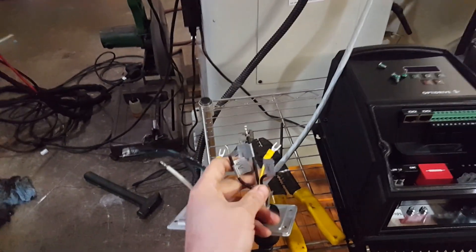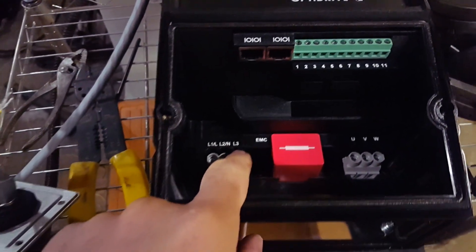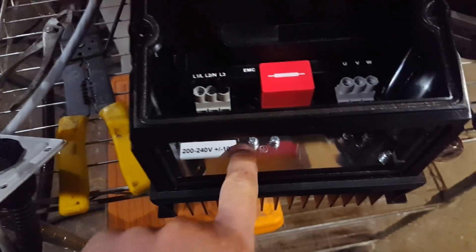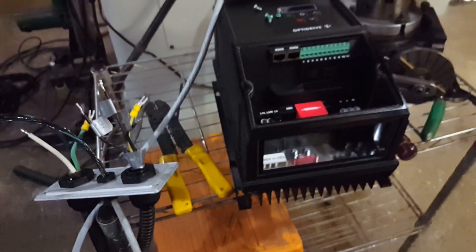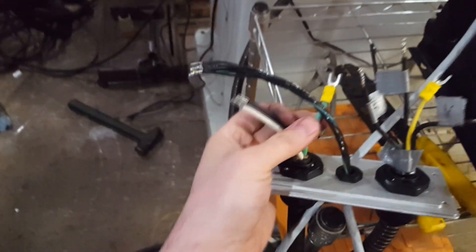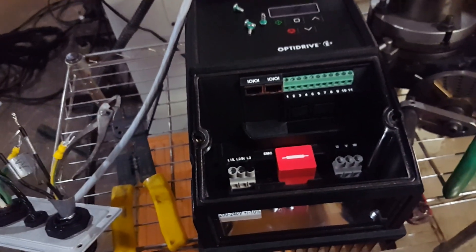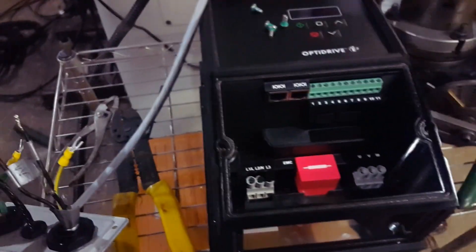Back to how we're going to wire this. We're going to hook up U, V, and W on the motor to U, V, and W on the VFD. L1, L2, L3 is blocked off because this is not three-phase input — we've got L1 and L2 for single-phase. There's a grounding lug on the motor side and a grounding lug on the VFD side. It's crazy simple: UVW to UVW, ground to ground, L1 and L2 — literally spelled out, you can't mess it up.